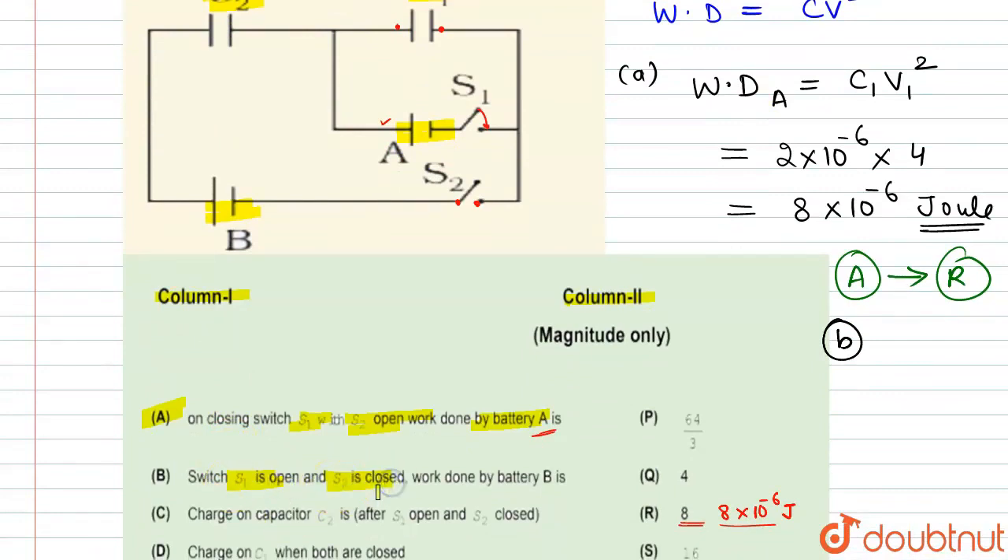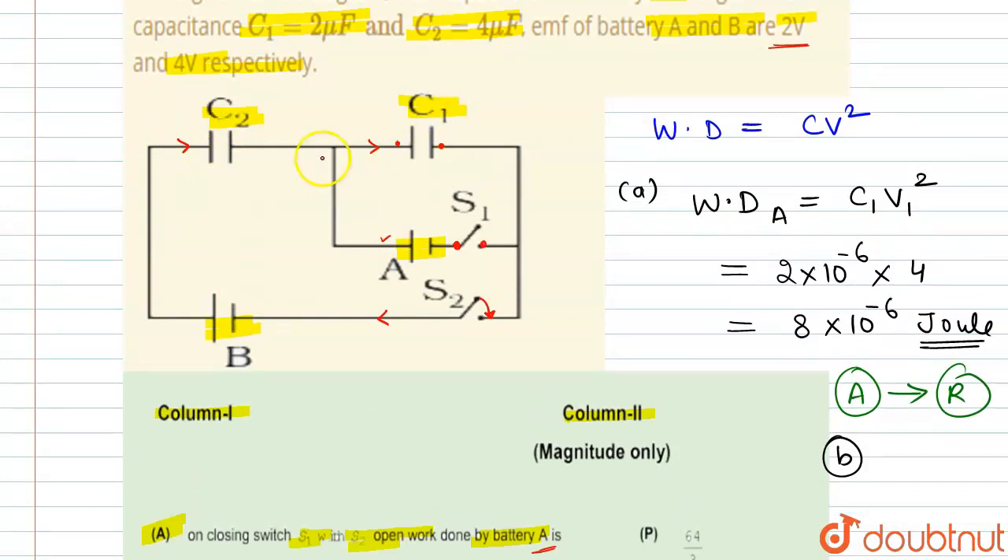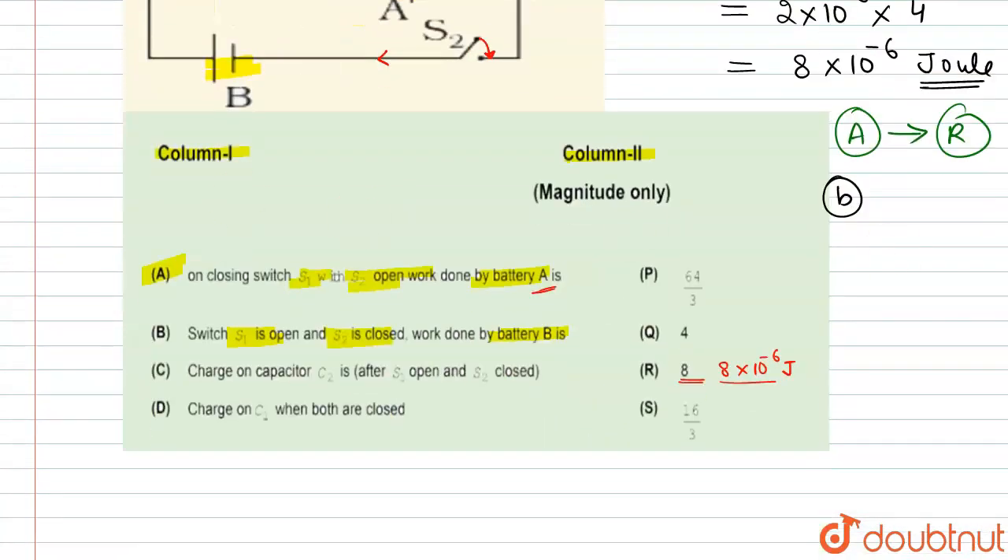Now moving to part B: switch S1 is open and S2 is closed. The work done by battery B — since S1 is open, there is no battery A in the circuit. S2 is closed, so battery B is connected with C1 and C2. This becomes an open circuit; C2 and C1 are in series. The equivalent capacitance C_eq = (4×2)/(4+2) = 8/6 = 4/3 microfarad.